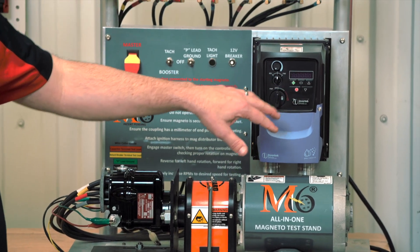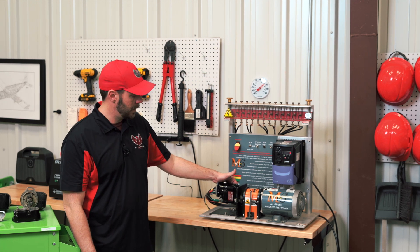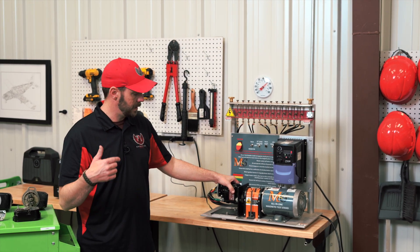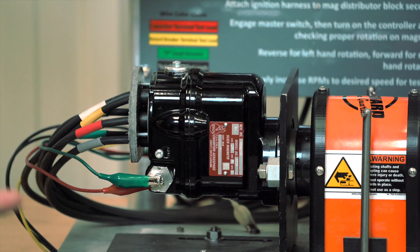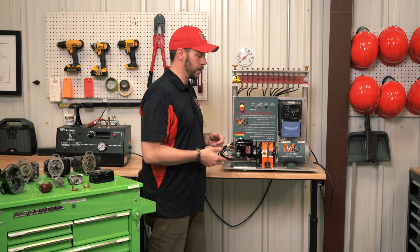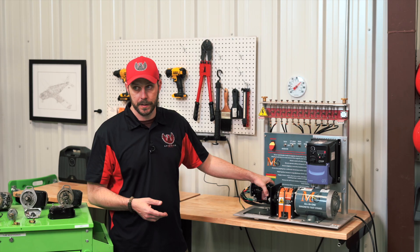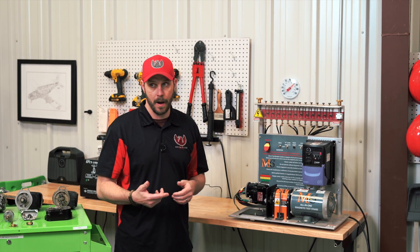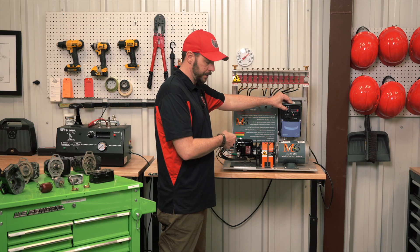Then you set it to either forward or reverse. This particular magneto has an impulse coupling attached to it, so you're going to hear the impulse coupling click — that is doing a quick revolution of the rotor to induce voltage for start. Normally, the starter turns the engine and the engine turns the magneto very slowly, but not enough for ignition. However, with the impulse coupling added, you now have a spark to provide combustion.